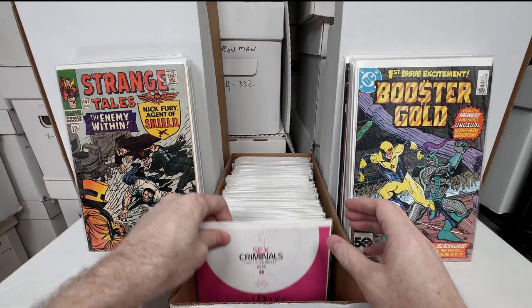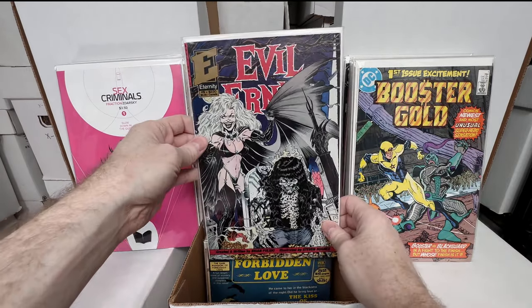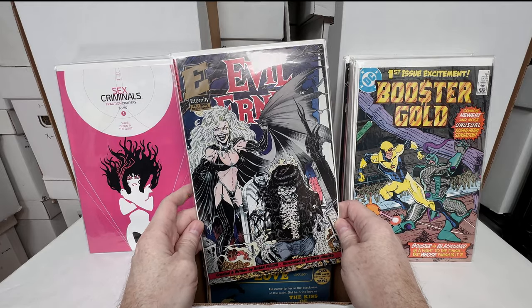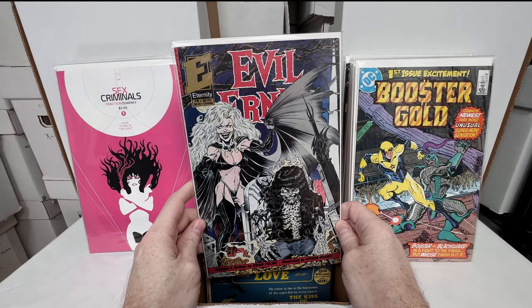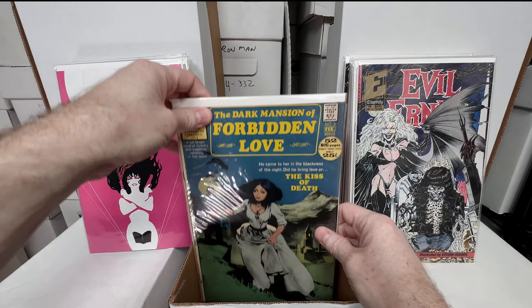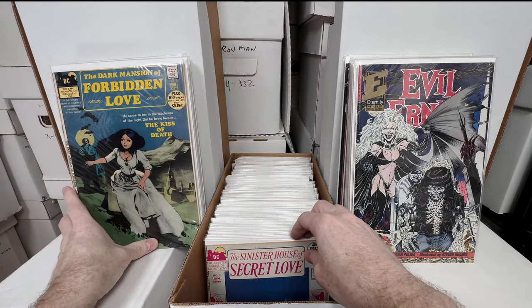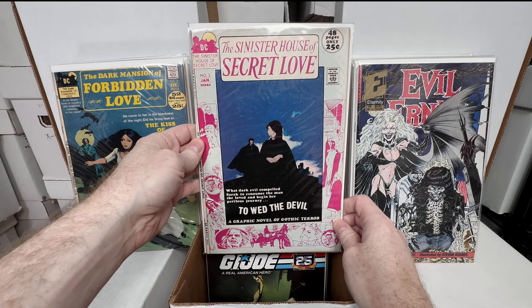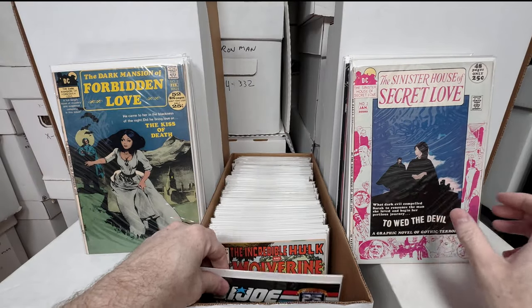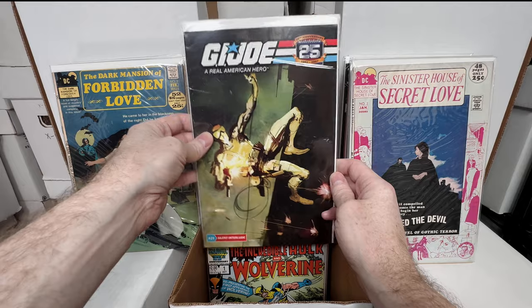Now it's some newer stuff again. Booster Gold number one — I think that's the first appearance of Booster Gold. Sex Criminals number one. Evil Ernie number five — I feel like I see one every two or three boxes. I don't have issue one or two but I have the other ones from the series, which are cool — I need to find a one and a two. Dark Mansion of Forbidden Love number three — absolutely love the covers on this series.